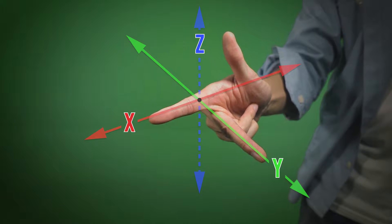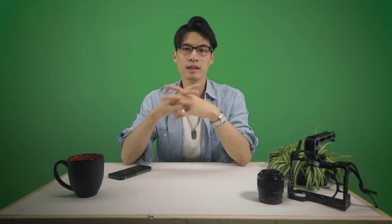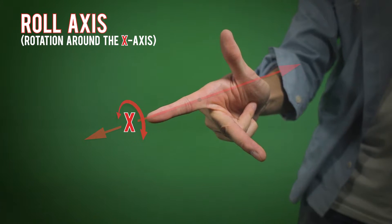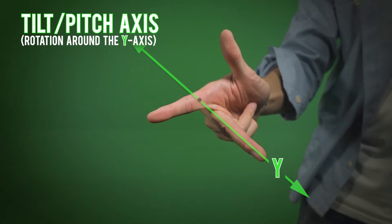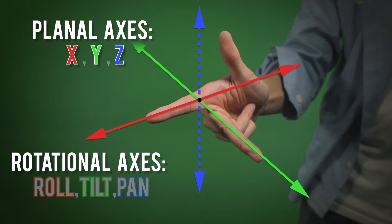In our observable universe, we live in three-dimensional space. We have our x-axis — horizontal movement forward and backward. The y-axis is horizontally perpendicular — movement left and right. The z-axis is vertically perpendicular to both — movement upward and downward. But where cameras and stabilization are concerned, we also have rotational axes — the angular rotational movement around our planal axes. On the x-axis, we have roll — rolling right and rolling left. On the y-axis, we have tilt — tilting up and tilting down. On the z-axis, we have pan — panning left and panning right. In total, we have six axes: three planal (x, y, z) and three rotational (roll, tilt, pan).